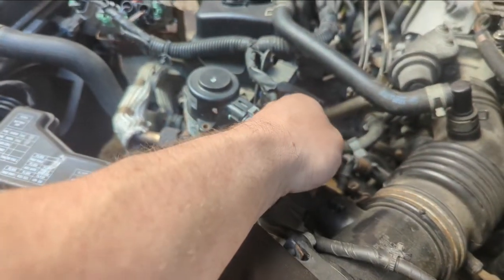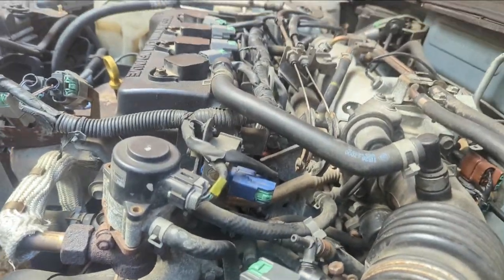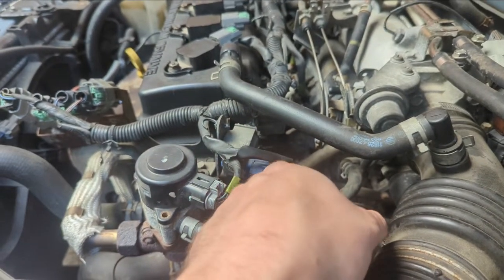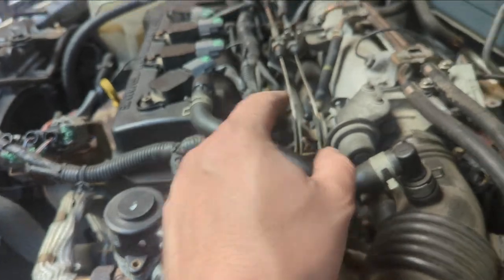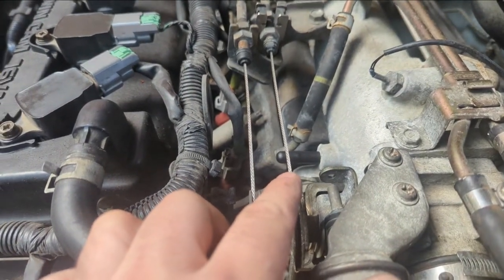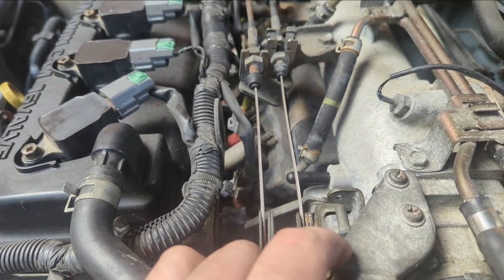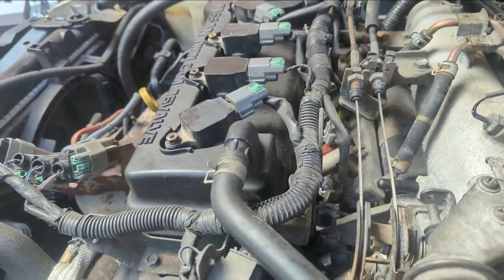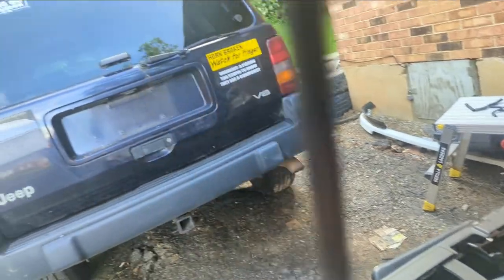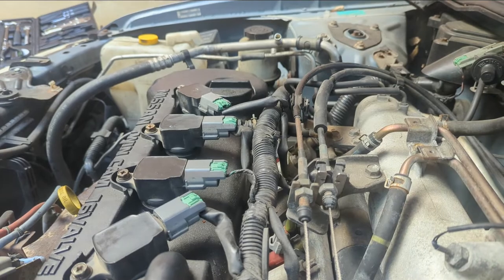That line is just going back to the EVAP canister in the back, which causes the car to die when the solenoid opens — and that solenoid was cracked and leaking air itself. When I hooked it up directly it was too much air for the engine. It's just a mess. Anyway, I'll update as I go. By the way, as a teaser — the Chevy's gone.